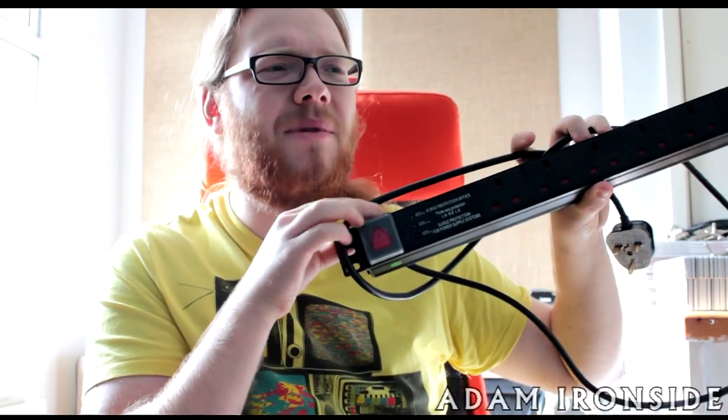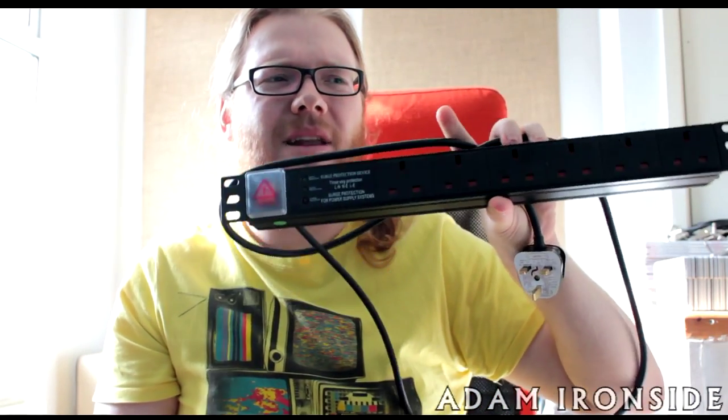So I thought, right, let's just go with power distribution. I got this unit from a seller on eBay — rack supplies limited or rack supplies UK or something — and it's just a basic six-outlet power distributor. It's got no power conditioning but it does have surge protection, which is always handy. Basically it'll cut out in a power surge as opposed to passing a surge voltage on to your amps and sensitive rack equipment, especially the older ones.